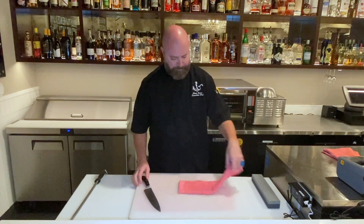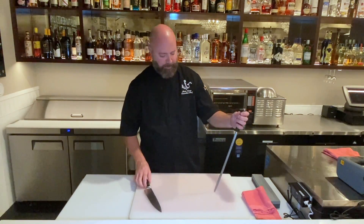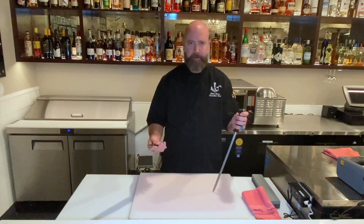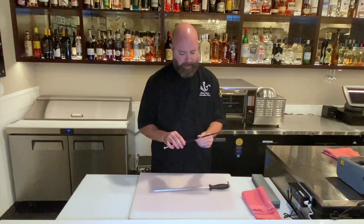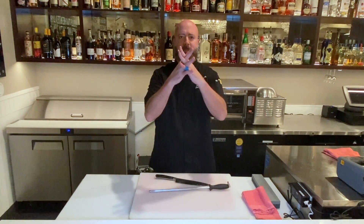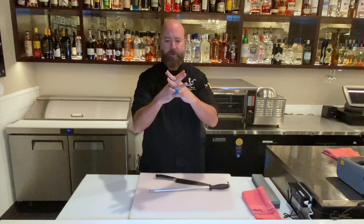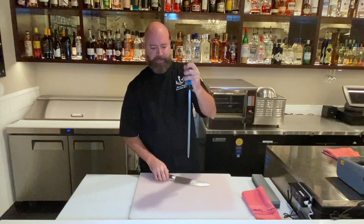Set the stone aside for now, and I have my honing steel and the knife I was just sharpening. If I were to look at this knife after running it across the stone under a magnifying glass, the edge would look like sharp jagged edges. That's where the diamond edge honing steel comes in.